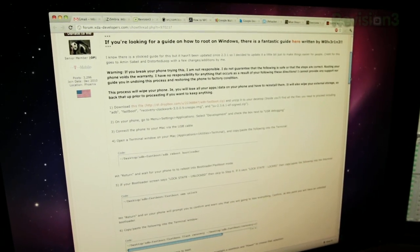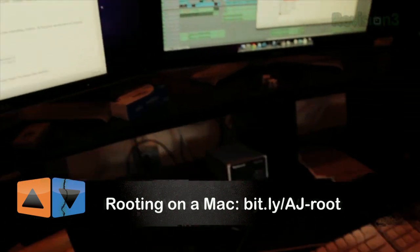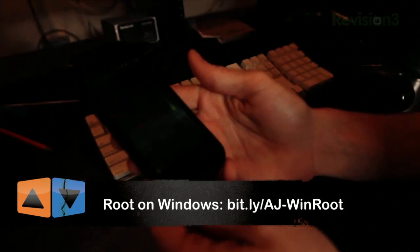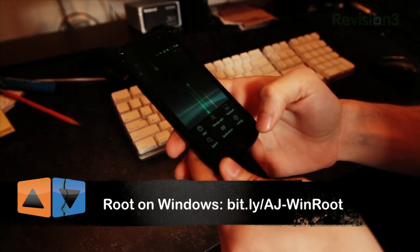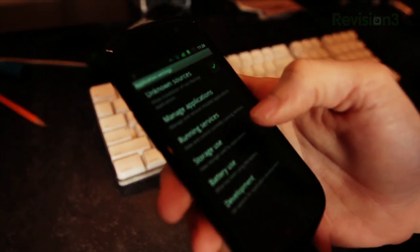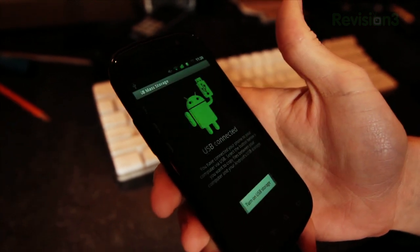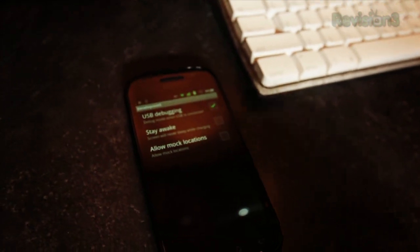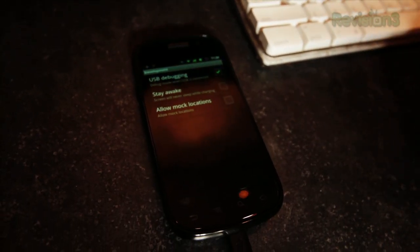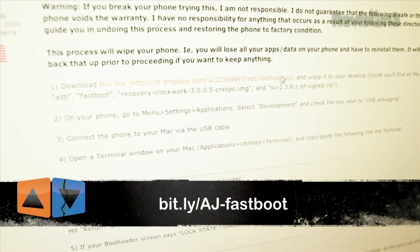Right now I'm just following a guide to root the Nexus S4G. First thing you do is plug in the USB. Then you go to Settings, Applications, and then Development, and you want to turn USB debugging on. That's on now. We'll put a link in the show notes, but there's a zip file to download that gives you all the stuff you need to actually root the phone and unlock it.